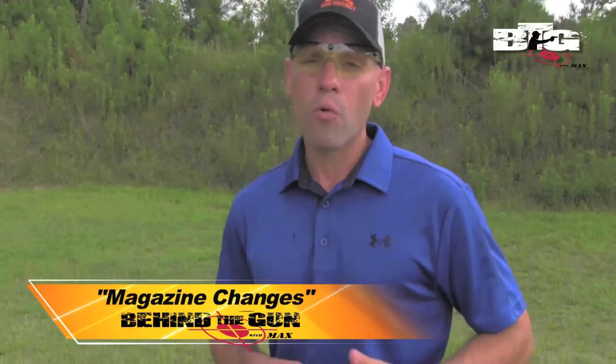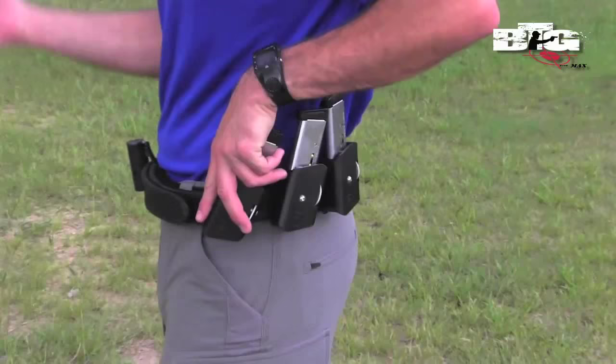First thing I want to talk about here is making sure your gear is set up properly, and more importantly the same way each and every time. If your magazine pouch is held in one particular position today and somewhere else tomorrow, there's no consistency there. So you want to make sure your gear is set up properly, but more importantly, the same way each and every time.